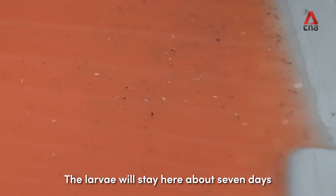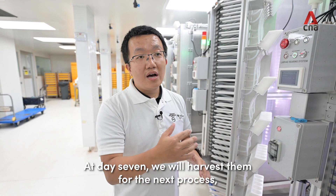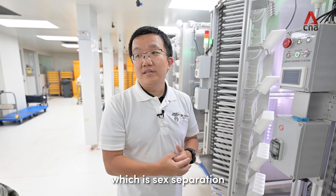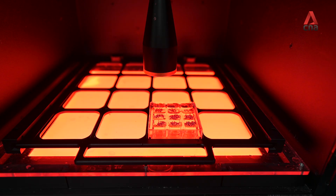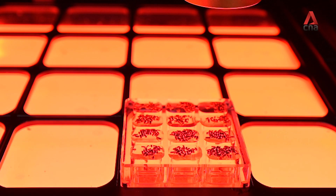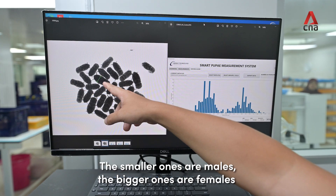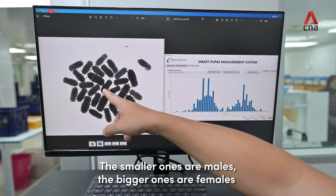The larvae will stay here for about seven days. At day seven we will harvest them for the next process, which is sex separation. This is the top view of the mosquito pupa — the smaller ones are males and the bigger ones are females.